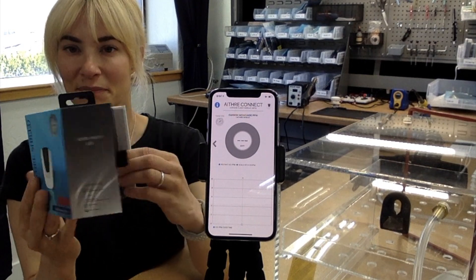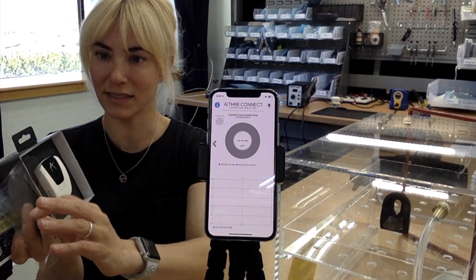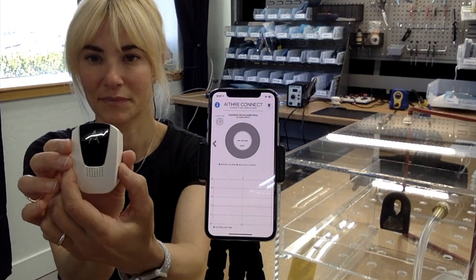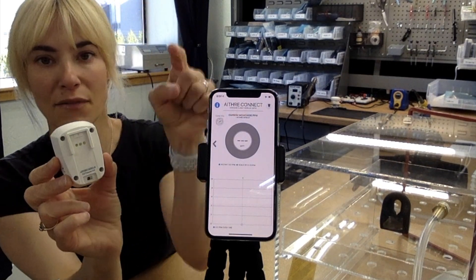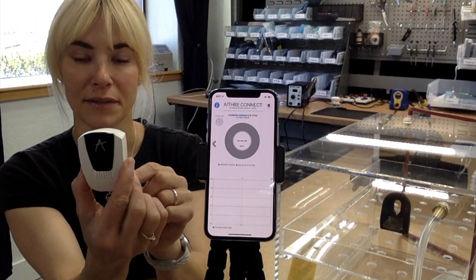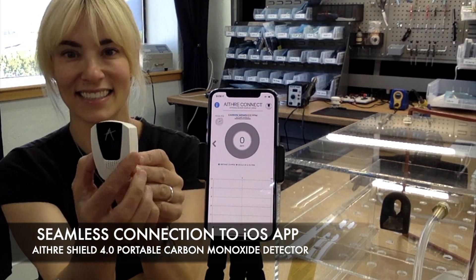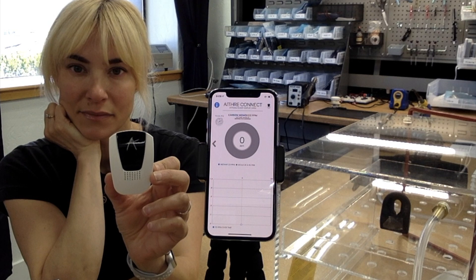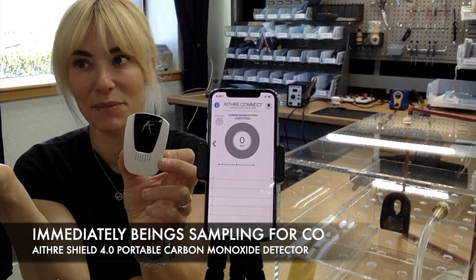Let's open up the box. There it is — fresh out of the box, brand new. There's the on switch. I've already conveniently opened my Ithra Connect app, free on the iOS store. I'm going to turn it on and let it pair. Ithra Shield connected — super fast connection.